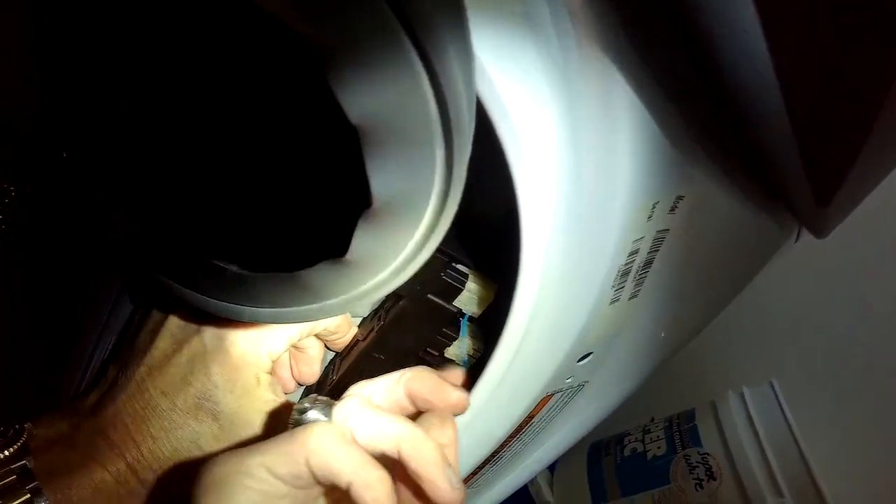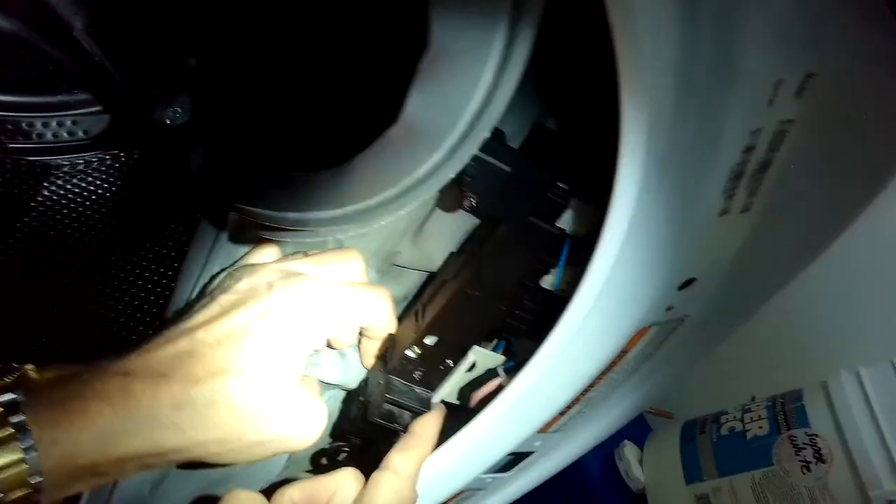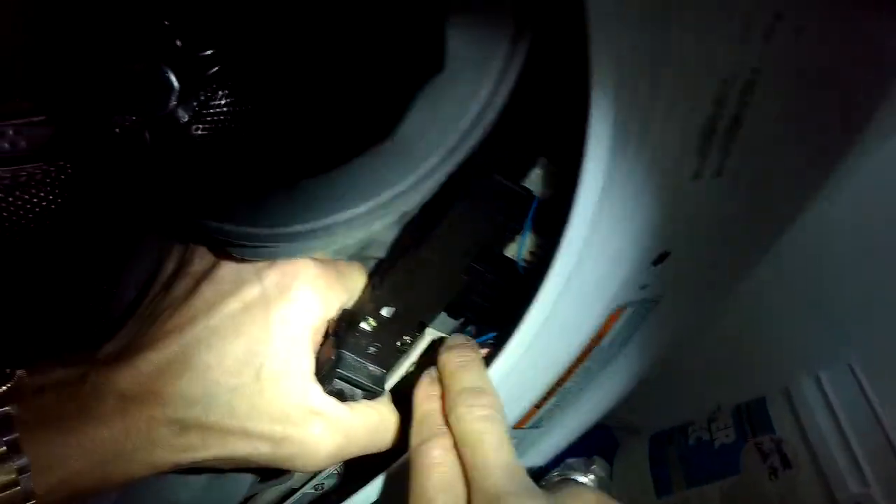These door switches are pretty tough — it's rare that they go out. But when they don't work, they won't let the machine really progress, because the computer wants to make sure that the door is fully locked before the motor starts agitating or spinning.